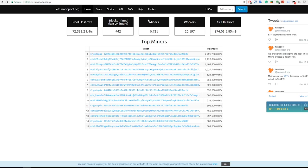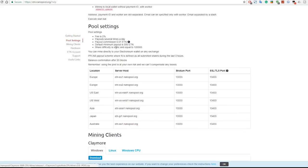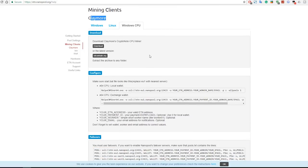To set everything up with Nanopool, go to etn.nanopool.org — a link will be in the description. Click on Help. You can use the Claymore miner for AMD or for CPU, which is what we're going to use. I already made a video on mining with an Nvidia graphics card, linked in the description. We're going to use the Claymore miner. Scroll down and click on Windows CPU, then download the miner. You can also get more information and the latest version from bitcointalk.org.